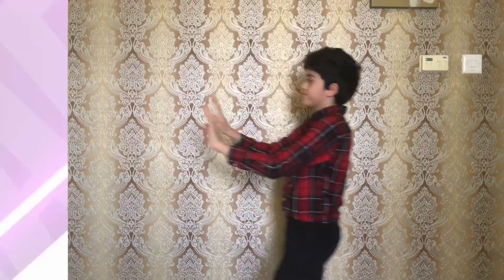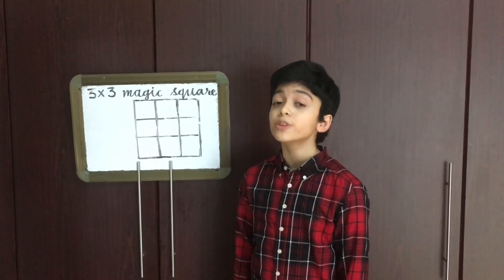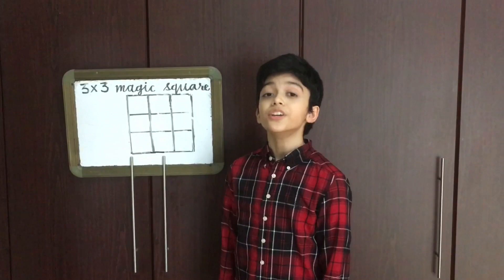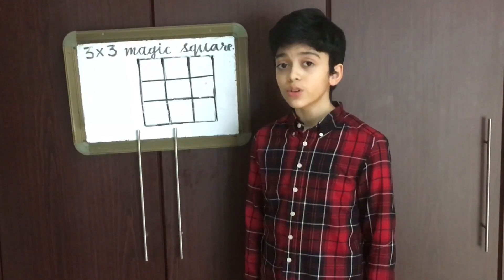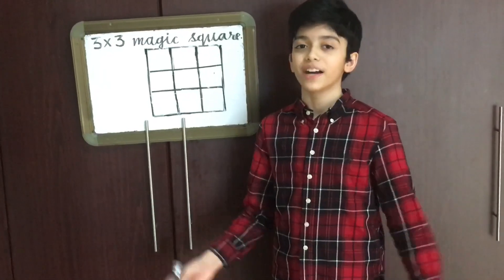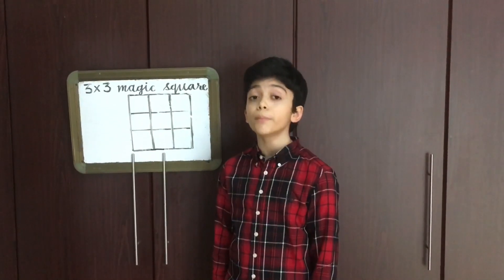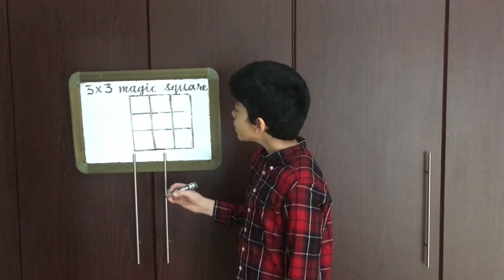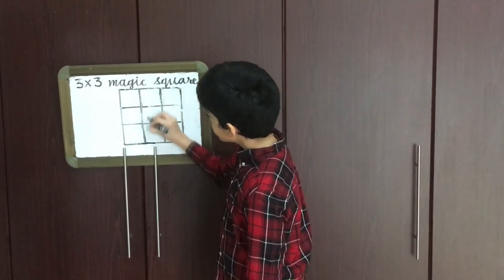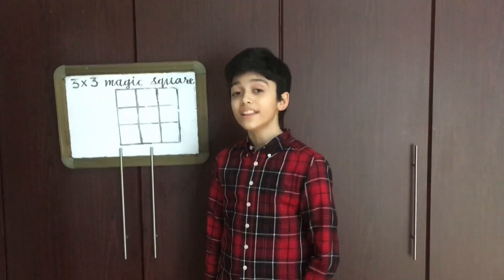And without further ado, let's move right into it. Today I am going to teach you how to do a 3×3 magic square using a trick. Since there are 9 boxes in the square, we have to write numbers 1 to 9 in a magical manner. The speciality of a magic square is that when we add the numbers horizontally, vertically, and diagonally, we get the same result. Today I am going to teach you the simple trick with 3 simple steps.